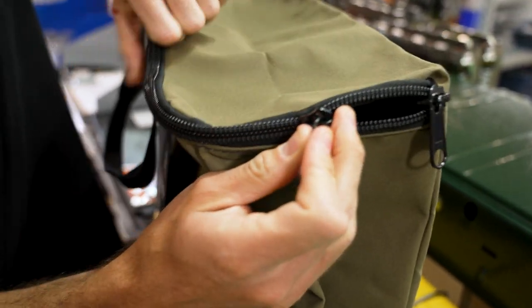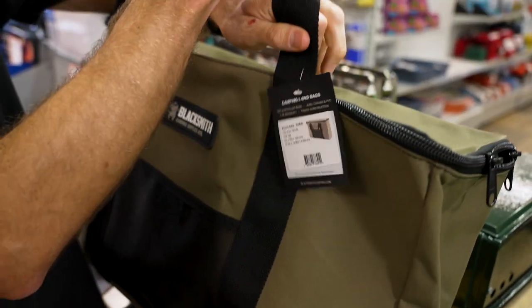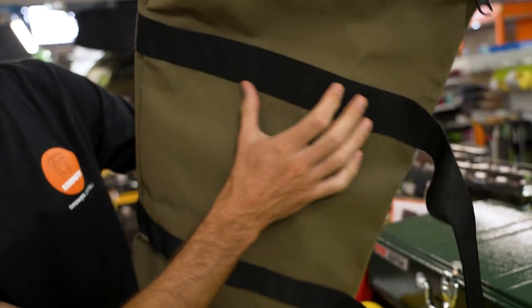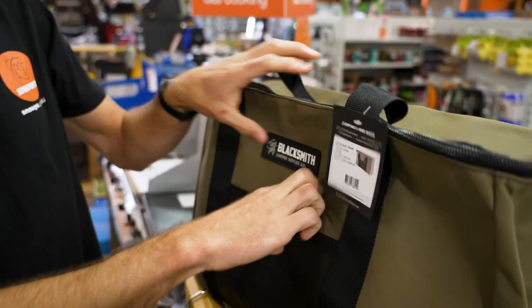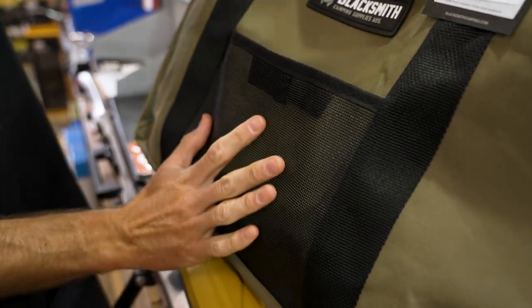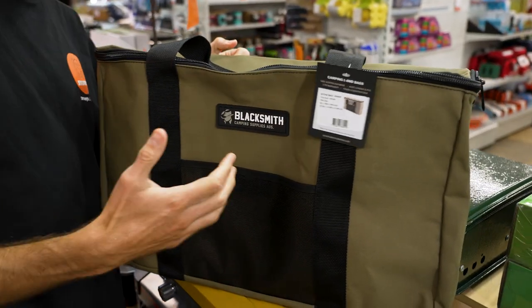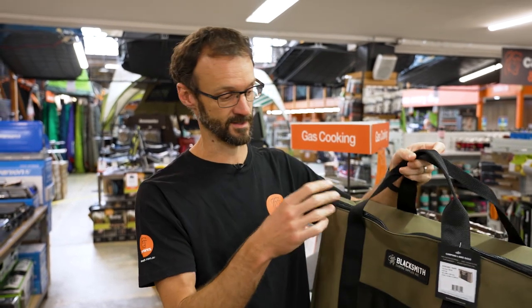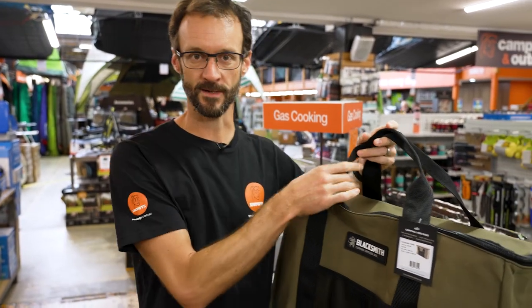It's all put together with a durable core-spun polycotton thread and durable YKK number 10 coil zips. There's 50 millimetre webbing that runs from the handles across the top and right around the base of the bag, so there's no stitching point that's going to stress out too much. You've got a durable tough-tex material at the front to store a few accessories. It's put together here in Australia with as many Australian-made materials as they could use, and it's made to last forever — it's going to hopefully outlive your stove.